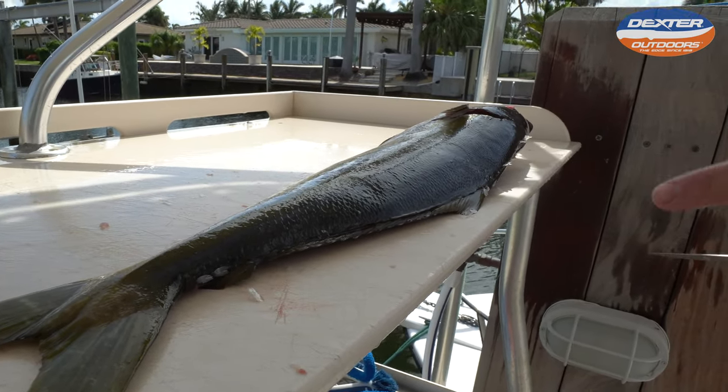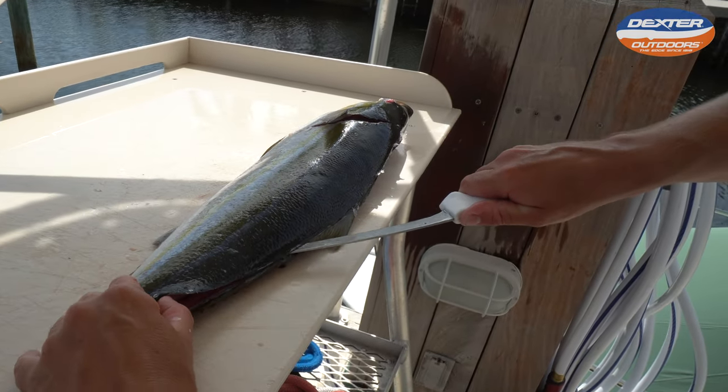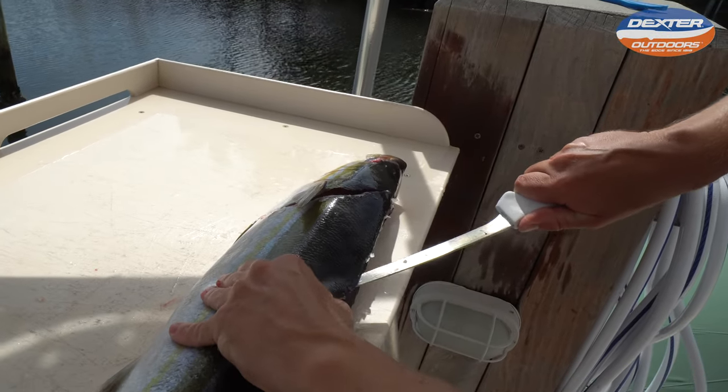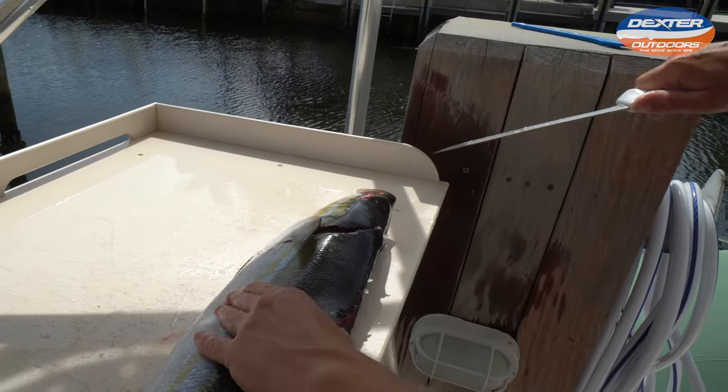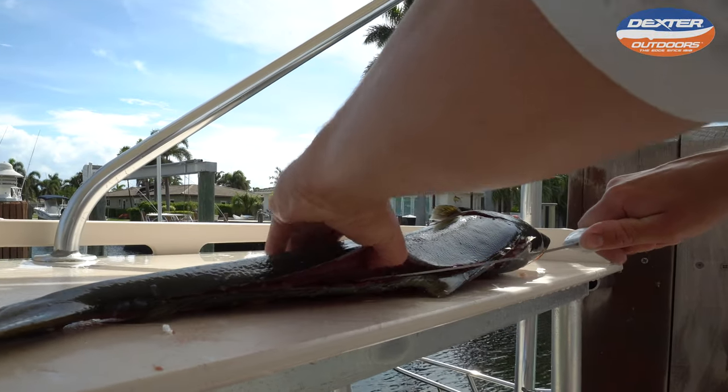Now we're going to go back up towards the head from the tail, get the knife on the spine. It's nice to have a flexible knife to really contour to the fish's body. Just repeat this until you get to the fish's backbone.